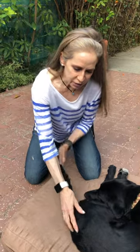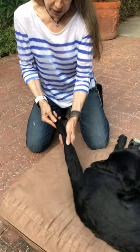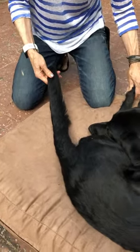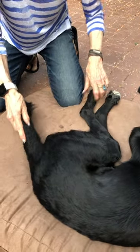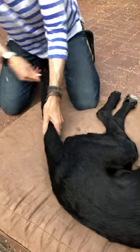With tail pulls and tail circles, you want to think that the same nerves that innervate all the way to the end of the tail also innervate the feet. So when you've got a hind limb paralysis, tail pulls and tail circles can actually help the nerves that feed the feet as well.